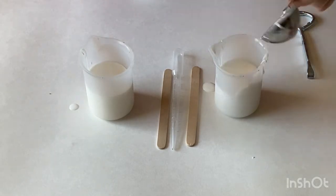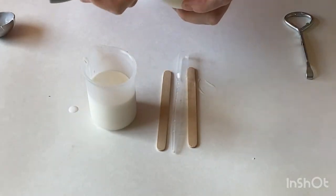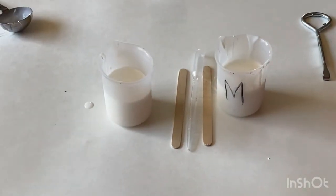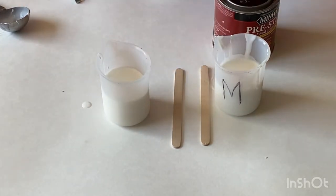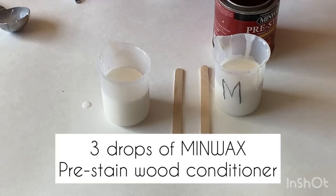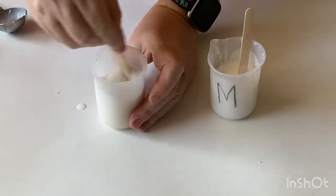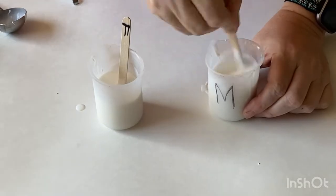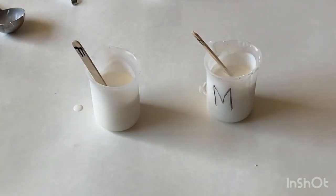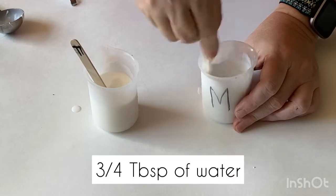Now I'm adding the paint. I would recommend putting Floatrol in first so it's easy to pour the paint down — see how easy it goes. I'll make sure everything is correct, mark the right container with letter M, and add three drops of Minwax. Then I mix everything with a stirring stick — I even marked the stick — and add a little bit of water, about three quarters of a tablespoon of water in each container.